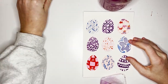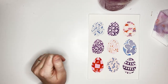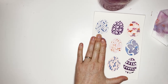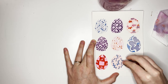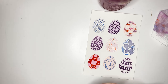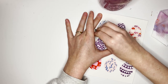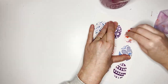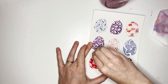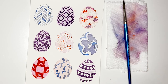Grab your eraser, erase the egg outlines, and then you're done! Thank you so much as always for painting with me — I'm seriously grateful for you. If you haven't already, leave a nice comment and tell me how you liked this tutorial. I appreciate your likes, subscribes, and support in any way. Have a wonderful week and I will see you next Tuesday.